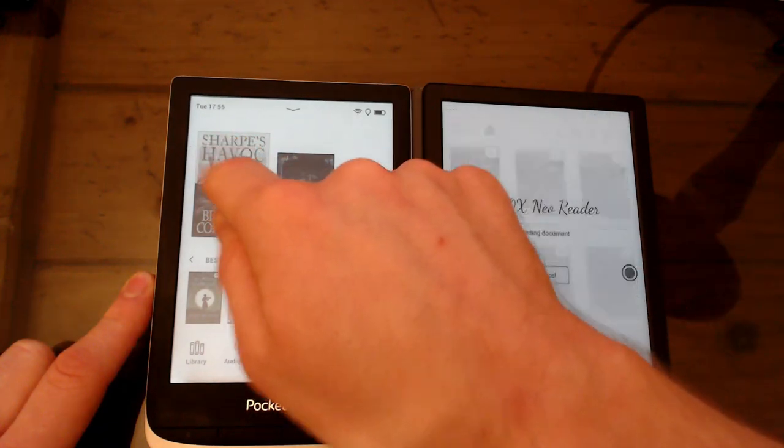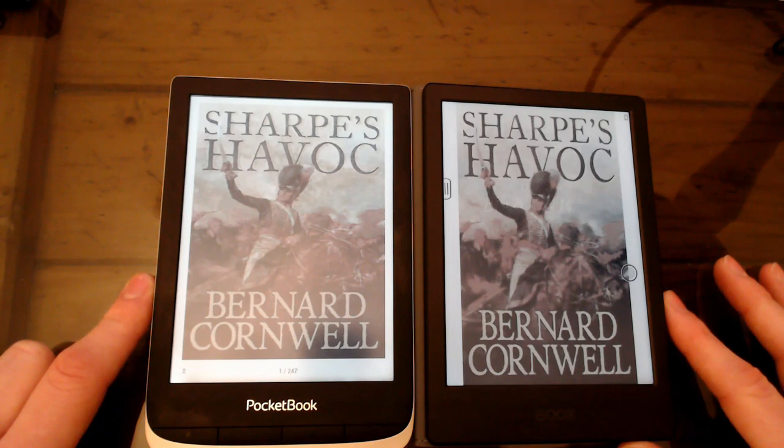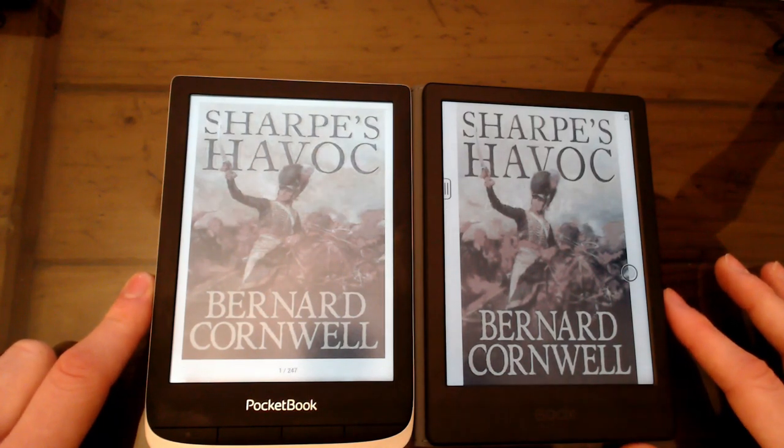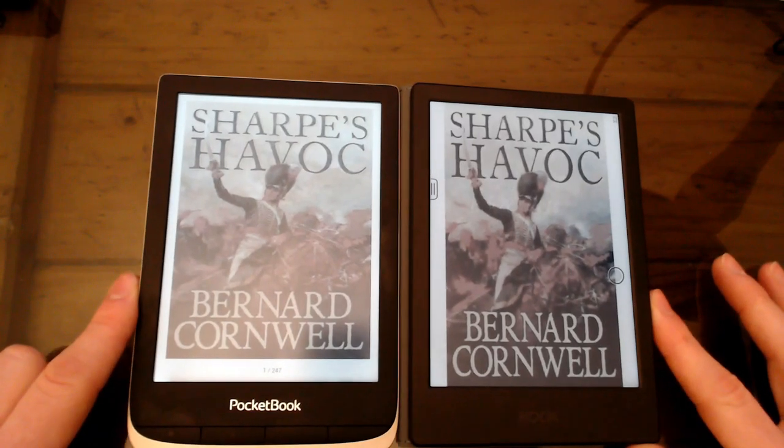People have described the colors on these devices as being quite washed out, but I think washed out is the wrong term. Washed out would imply that they were bright and being washed out by brightness, whereas this is the opposite — it's muted. The colors are being kind of greyed out.